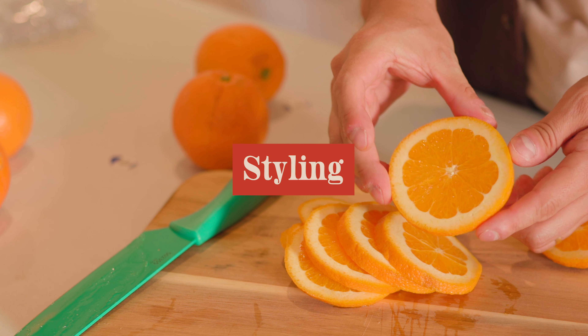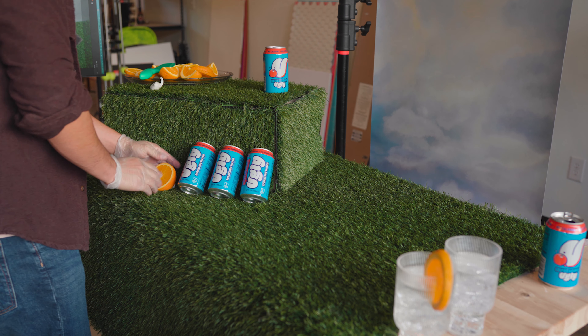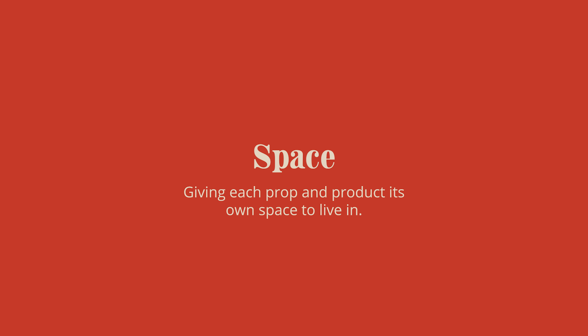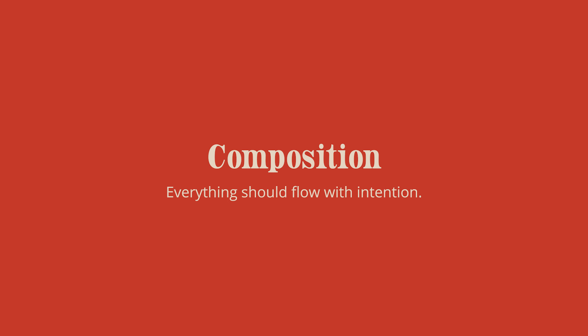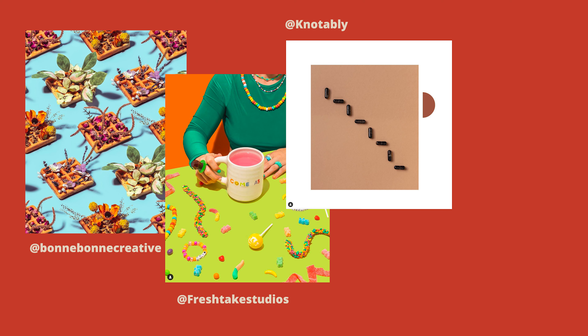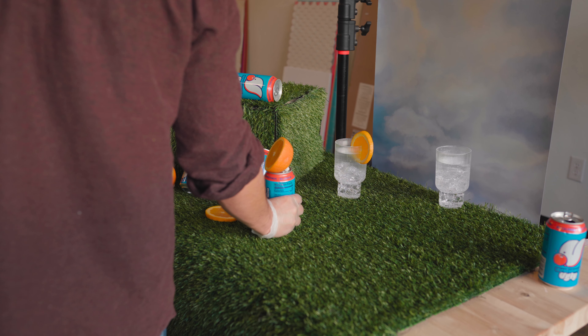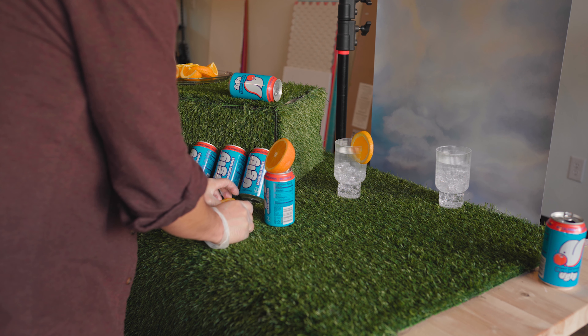Let's style the scene. I decided to kind of wing it this time since I was on a bit of a time constraint. Here are a few things to keep in mind: one, give each prop and product its own space to live in; two, items shouldn't overlap in a way that causes distractions to the eye; three, composition — everything should flow with intention, whether it's left to right, diagonal, using the rule of thirds, a pattern, or going in a circle. There should always be some reasoning behind what you're doing, because that always comes out in the end product.